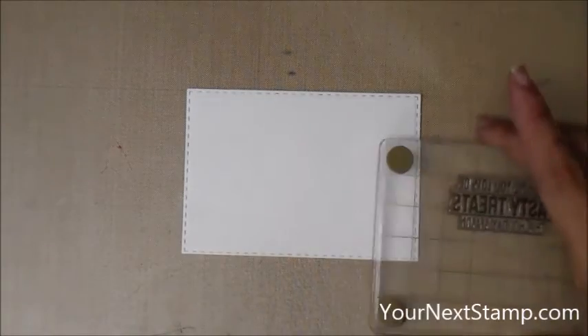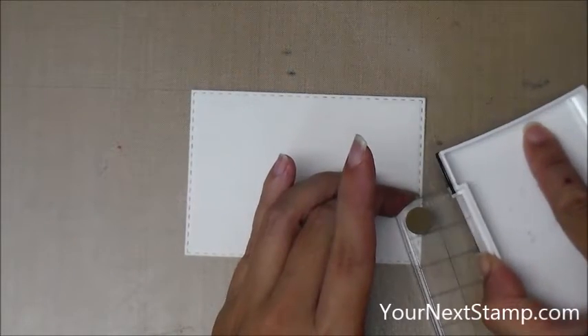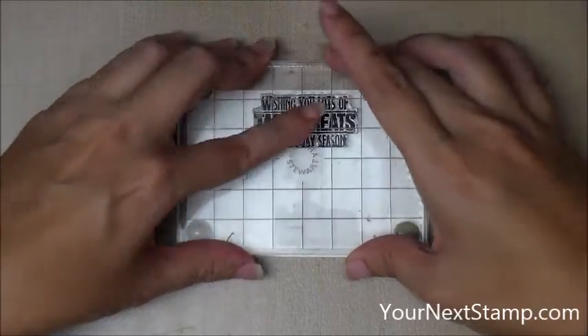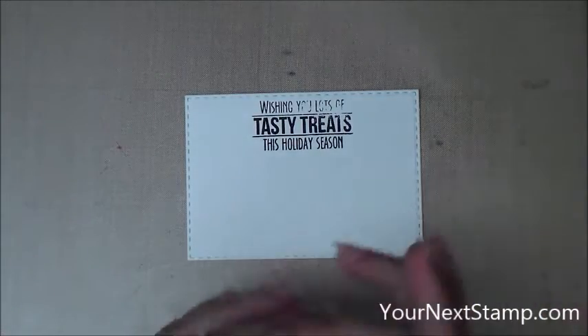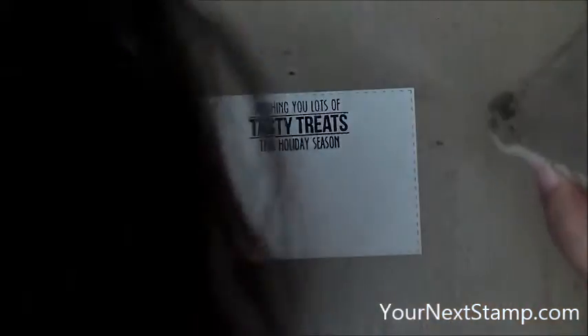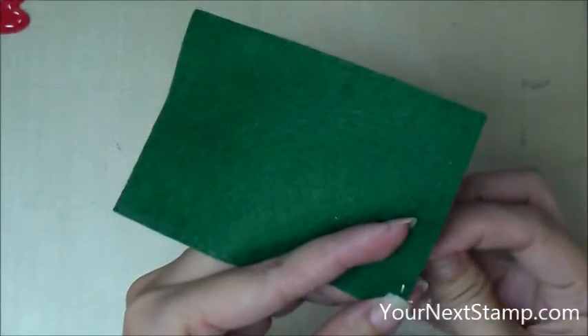The sentiment 'Wishing you lots of tasty treats this holiday season' is from the Waddles Food Truck Holiday Editions, and I'm inking that up with VersaFine Onyx Black Ink on my small Martha Stewart footed stamp press, and stamping that down. I'm actually using a piece of watercolor cardstock here, because it's nice and heavy, so it's a little bumpy, and it didn't get stamped all the way — so I had to line that up with my head all up in the camera just checking to make sure it did go all the way.